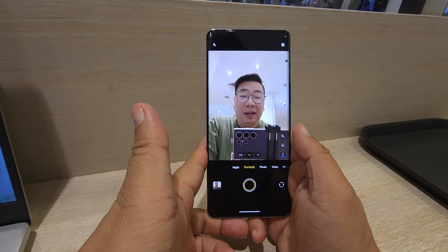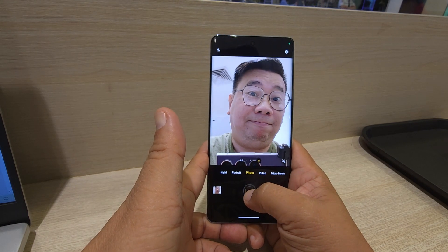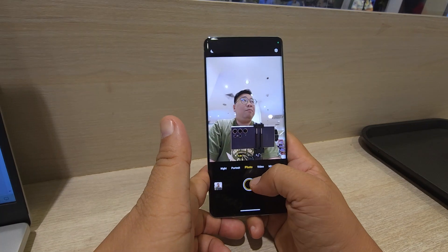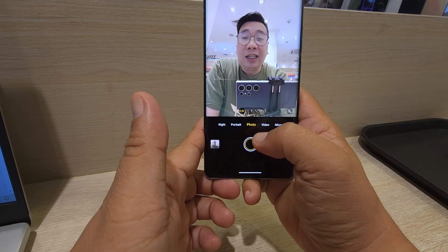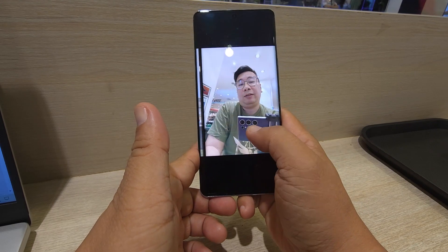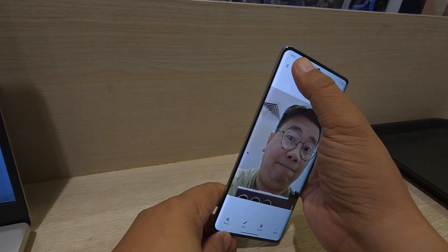The selfie looks great! I noticed there's also zoom available on the front camera. The photos look really good. The 50-megapixel front camera makes a big difference — it's fast and the quality is excellent. Even with zoom, the detail is sharp. You don't need to bring the camera too close to your face.